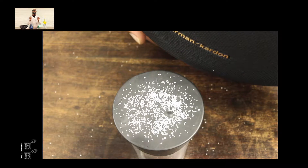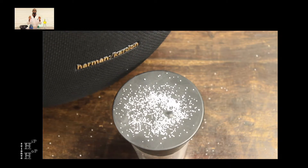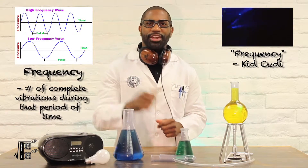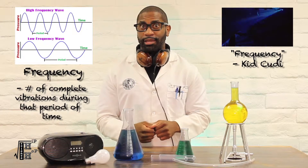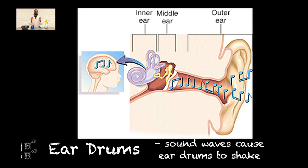The salt moving on top of the balloon is the result of sound waves propagating through the air and forming an audible mechanical wave of pressure and displacement. Frequency is the number of complete vibrations of the wave during that period of time. Our eardrums work in the same manner, as sound waves cause them to shake, allowing our brains to interpret the sound data.